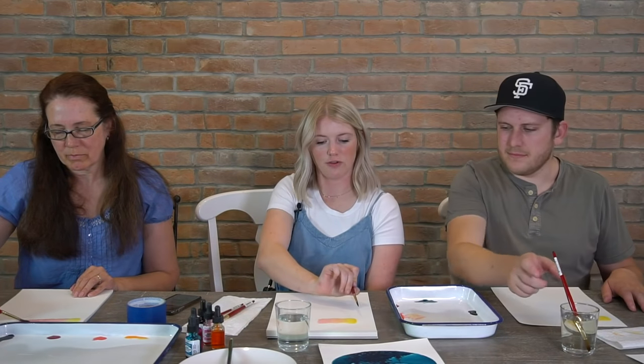We want this color transition from yellow to orange to pink because if you look at skies, especially at sunsets or sunrises, there's a really smooth transition of color across the sky, and that's what we're trying to communicate with the sunset we're painting tonight.